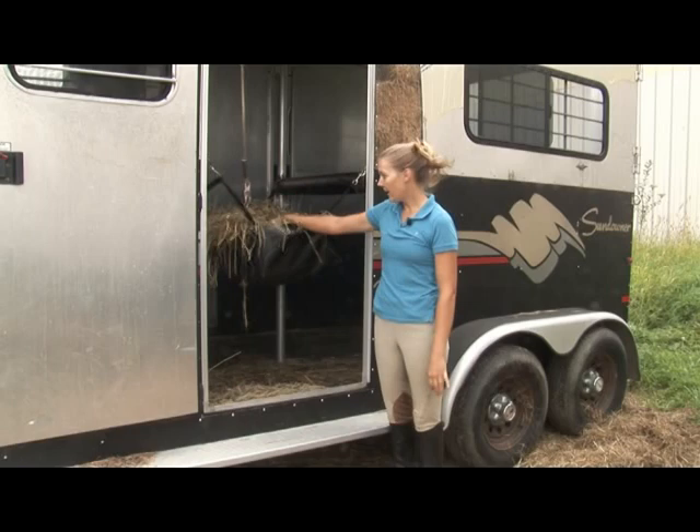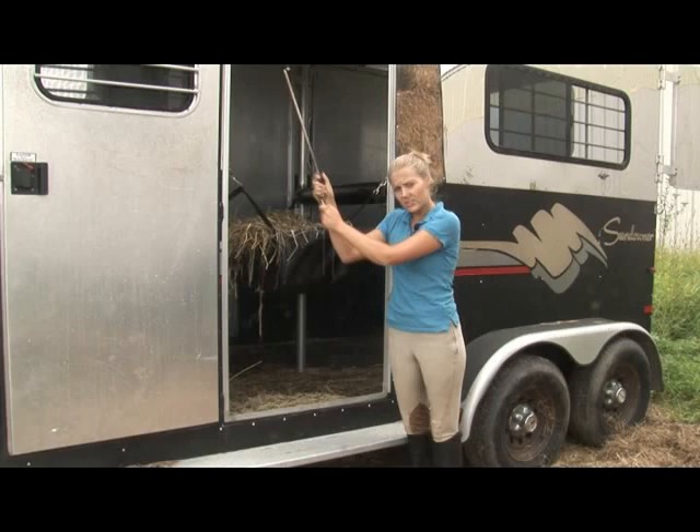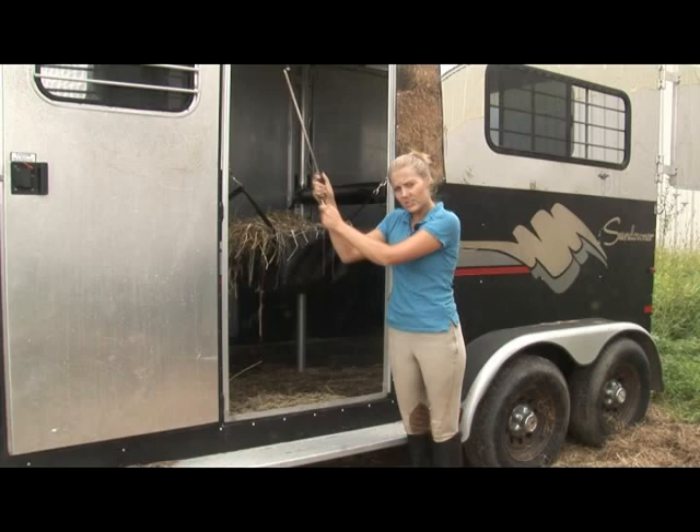Having a hay net in the front of the trailer is a good way to keep the horse happy and calm. It gives them something to do when you're on a trip. Also, having a tie that stretches can be a good safety measure, just so that if the horse does get worried, it has a little flexibility.